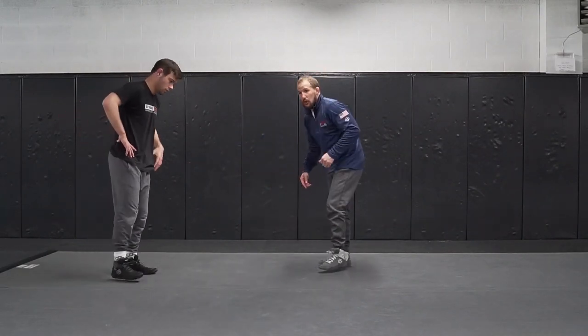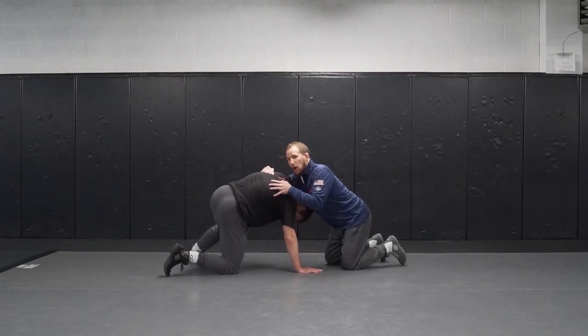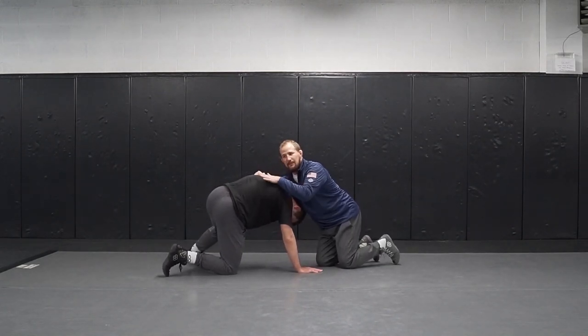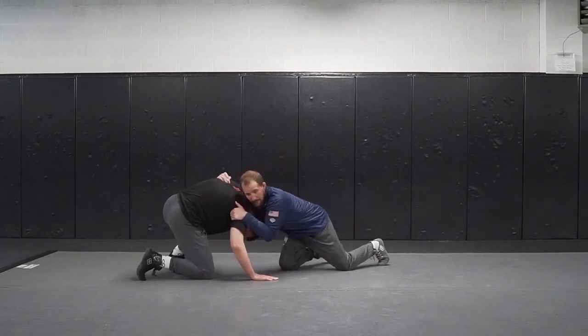This one is pretty common when the guy starts to try to drive up. It's hard for us to pull them down and score our short offense on the mat. So we'll take a shot right here in our position. I always want to bump him — I don't want him to feel comfortable down here just standing stagnant. So I bump him, bump him, bump him.